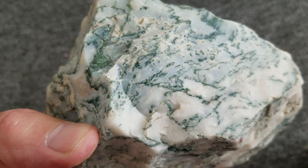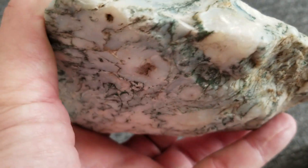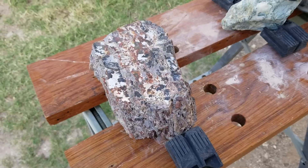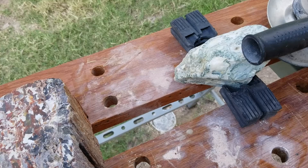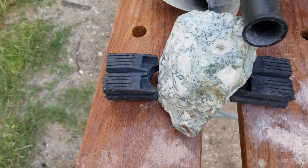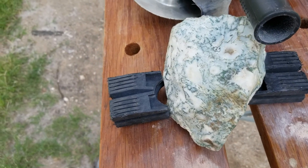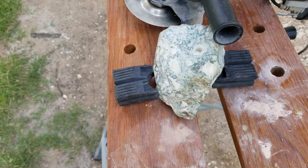We're going to get this thing working and polishing and see what it looks like. I've got my table set up and we're ready to go. This one's a little bit hard because it's got kind of an oval shape, almost like egg shaped, with nothing really good to grip it on. So we'll have to see what we can do — we may not be able to get the whole face polished up, but we'll try. Alright, let's get going.